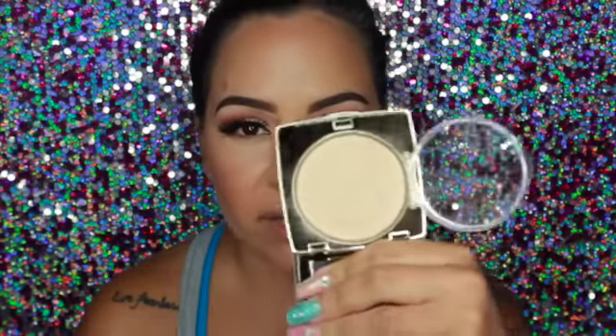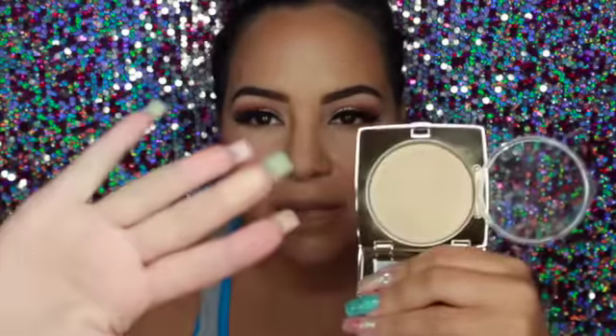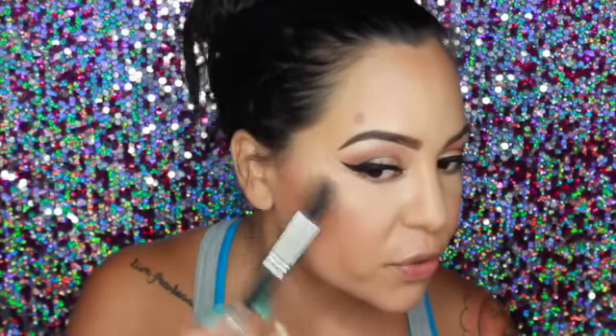I'm going in with Gerard Cosmetics highlighter in Marilyn — it's so pretty. I'm using the Sigma F35 tapered highlighter brush with just a little spray, and I'm applying the highlight to my cheekbones, down the bridge of my nose, and on the brow bone. Oh, that's really pretty.